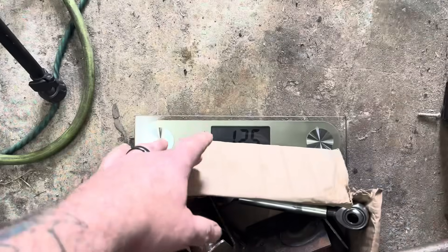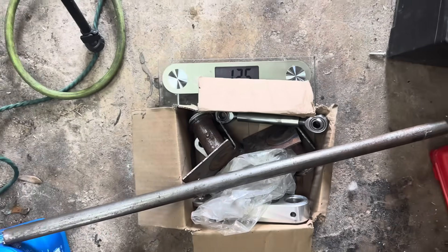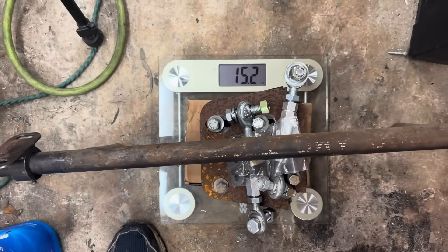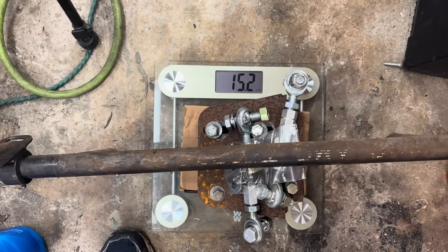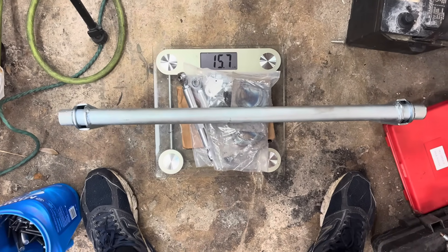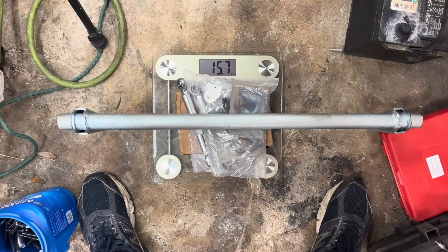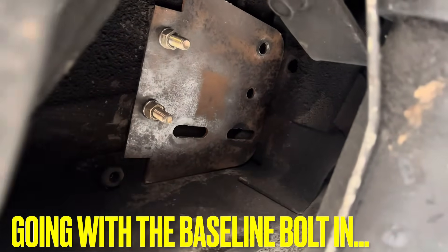We can weigh them all since they're all different. First customer will be the Comp at 12.5 pounds. The Baseline is 15.2. Last but not least, our China UPR or CPR knockoff at 15.7.